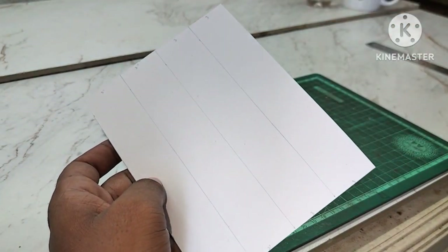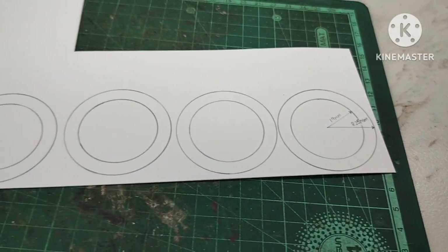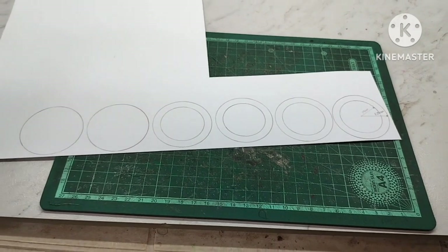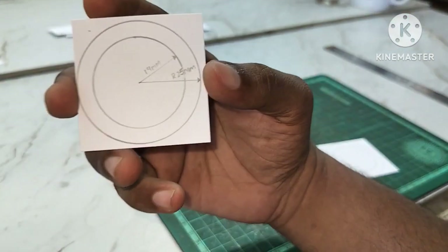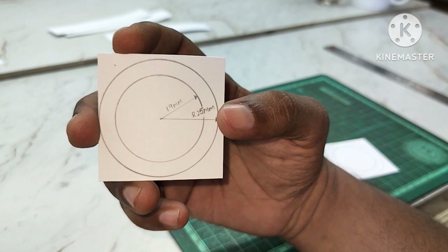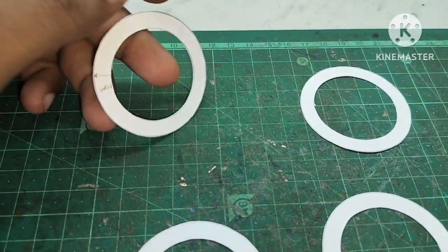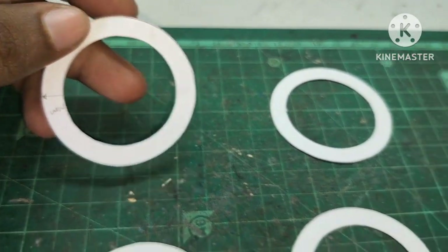I will start the measurements, then I will start the cutting. I will cut the rims — the outer rim is 25mm and the inner rim is 19mm. I will start the cutting to scale the original dimensions from the image.